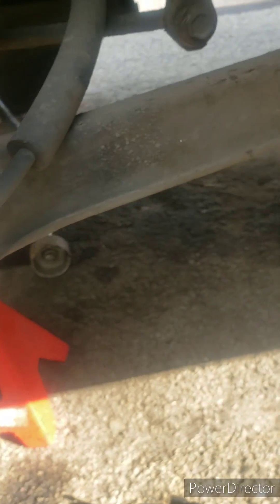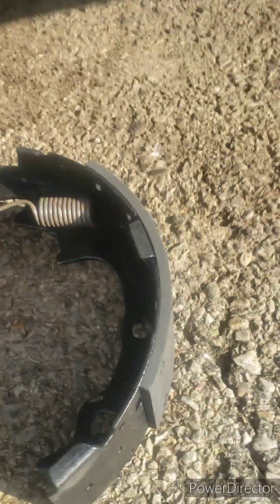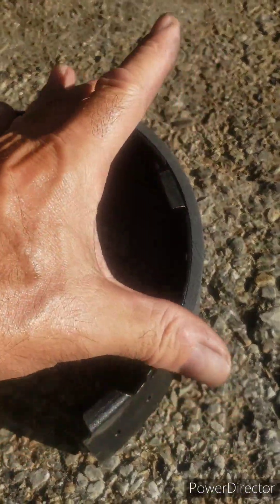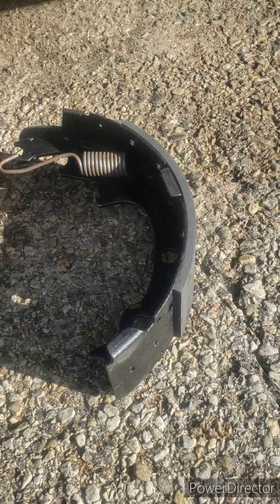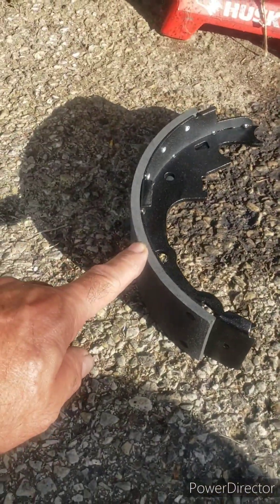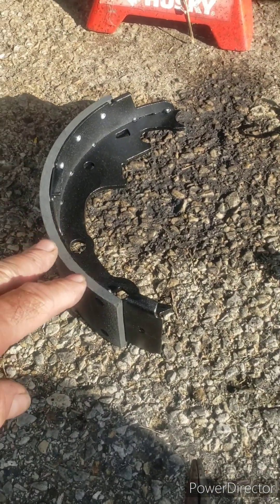For whatever reason, there's a small pad and a larger pad on both sides. The smaller one was quite worn more than the bigger side, maybe because there's more friction material on the larger one.